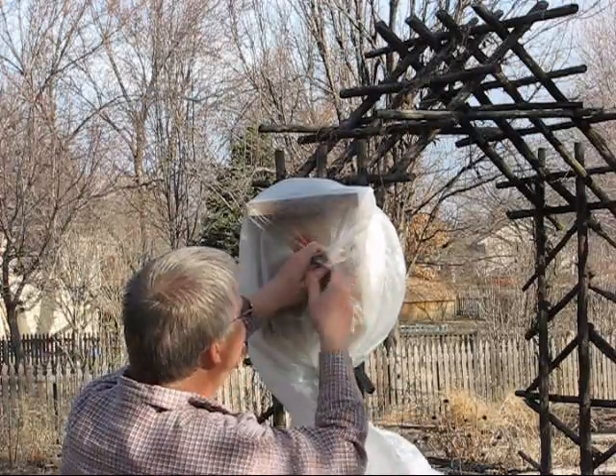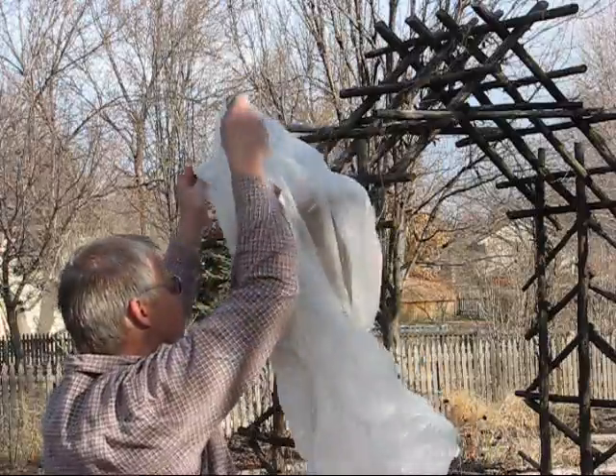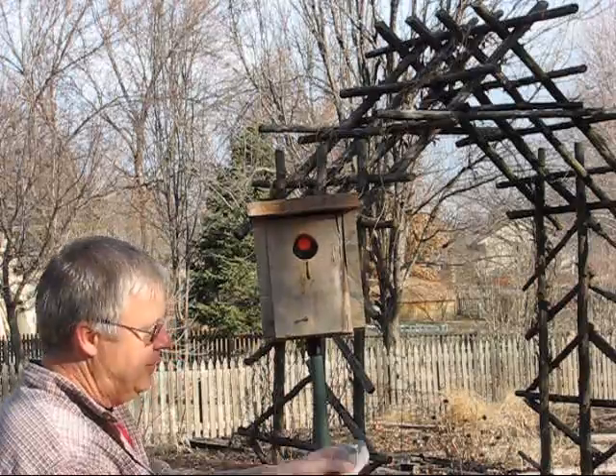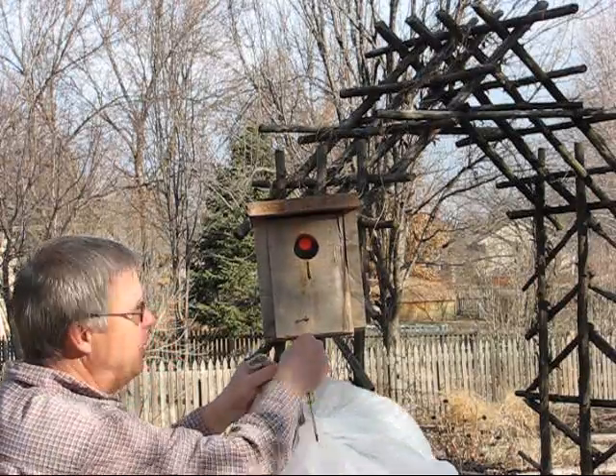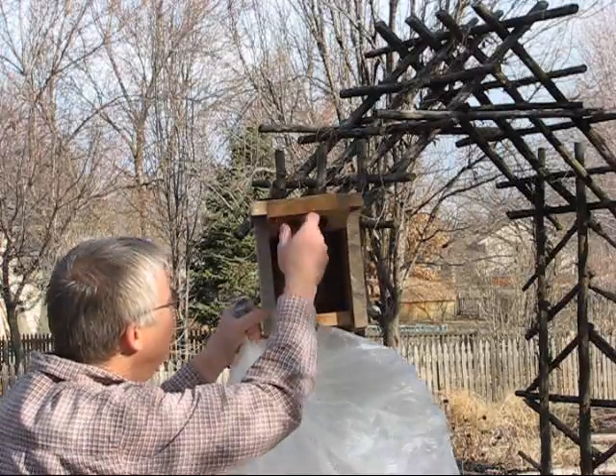So now, caution: it's a male house sparrow, which are the aggressive ones that bother other birds.